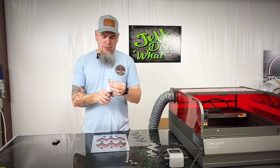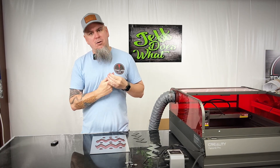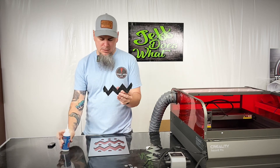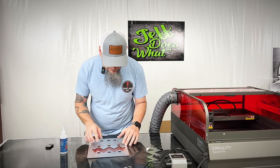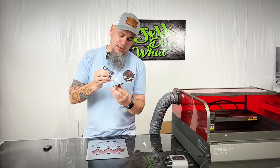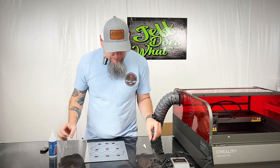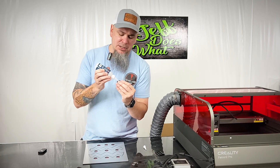Now we're going to take our Star Bond glue and put a few drops on the back of this piece, then carefully place it on the template. This makes things so simple and easy to line up, especially on big projects or something like this — and when it comes to these little bitty dots, it's definitely a lifesaver because imagine trying to individually place each one of those.